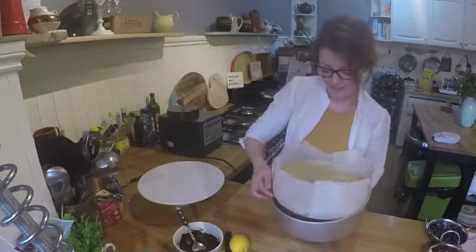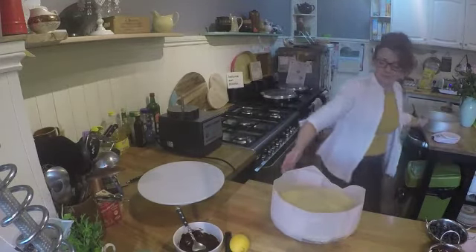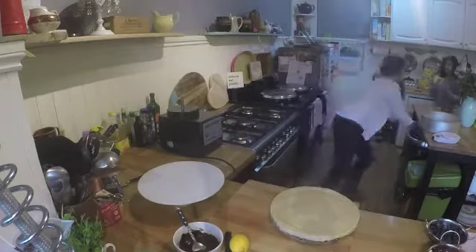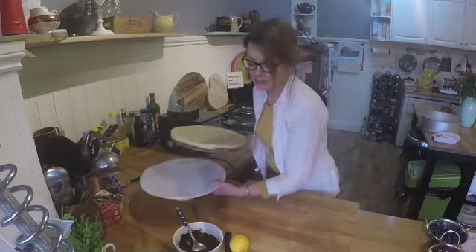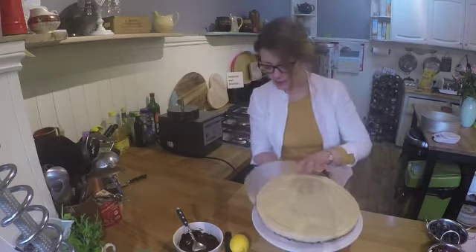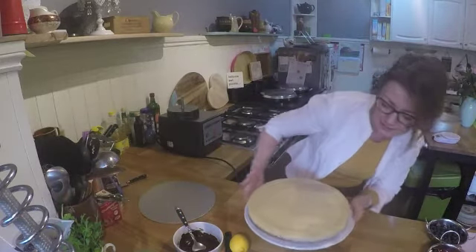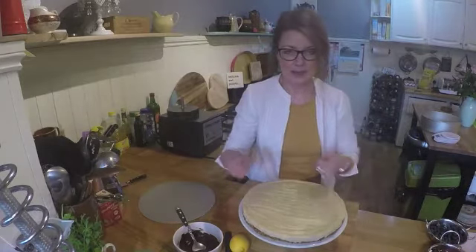We're out of the freezer now, so we're going to get it out of the tin. I'm going to pull the outside paper off first. We've got that off now — I've got a nice cake stand to display it on. Pop it on there. That's come out nicely. There's still greaseproof paper on the bottom but that can come away when you're cutting it.